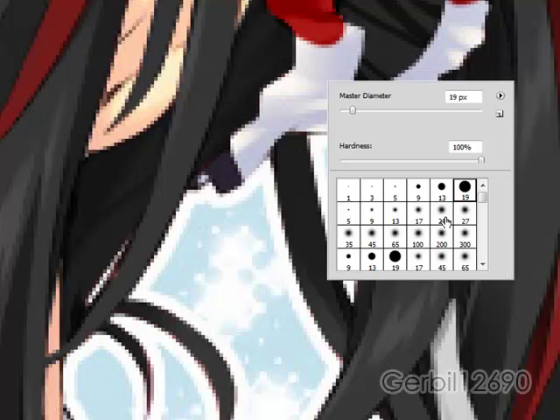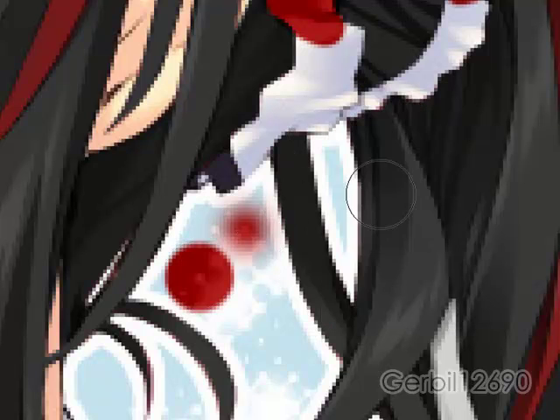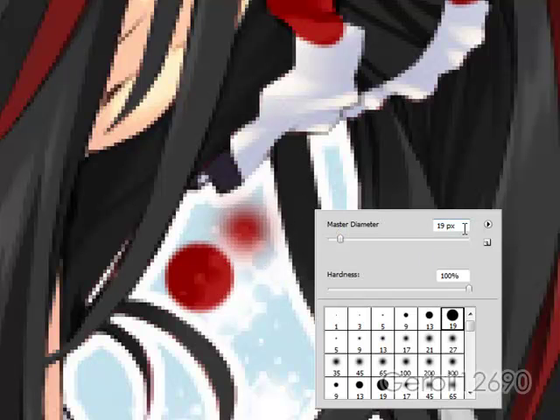A soft round brush with the same width — say 19 pixels — is going to look like that. Putting those two side by side, you can see the difference. They're the same diameter, but the hard one is more crisp. What I find really annoying is that even at 100% hardness, it still has a very slight feather on the edge.